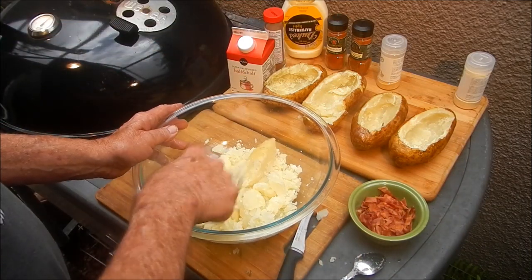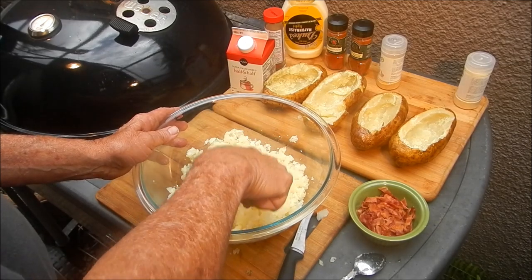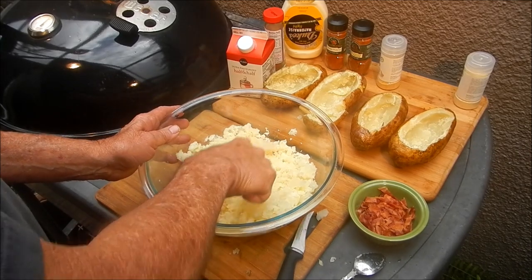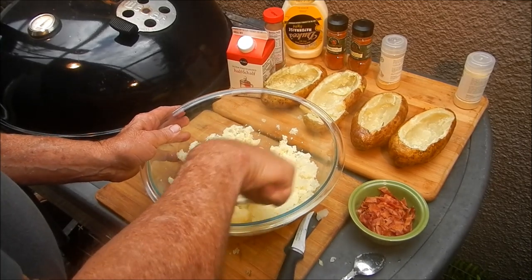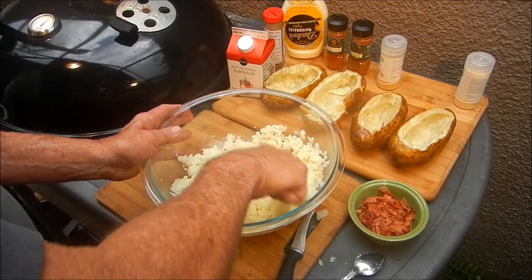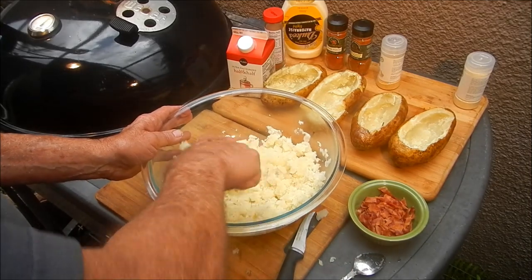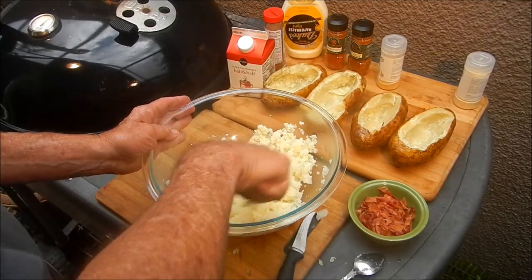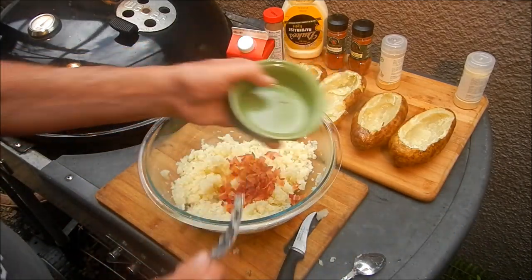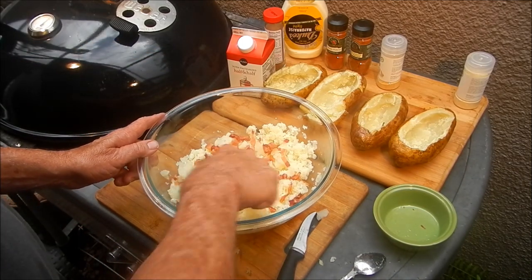We're gonna mash up some of this potato mixture and add some stuff into it. You want to get it a little bit smoother so we can stuff those potatoes with a kind of smooth, creamy mixture. The first thing we're gonna throw in is some bacon — bacon makes the world go round! So put some bacon in your potato; this is after all a stuffed loaded potato.